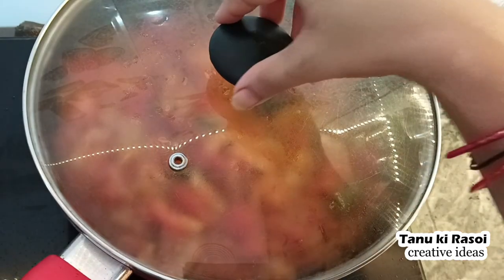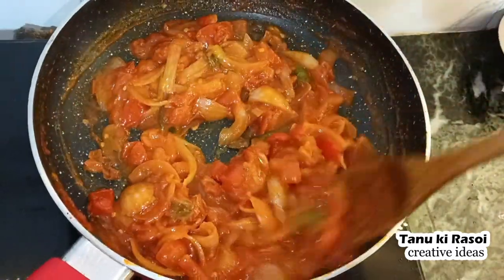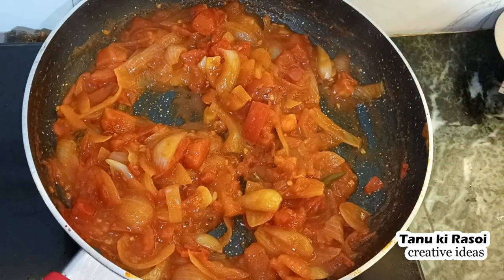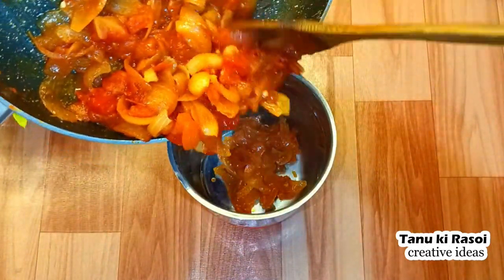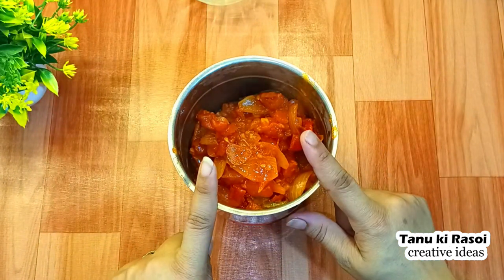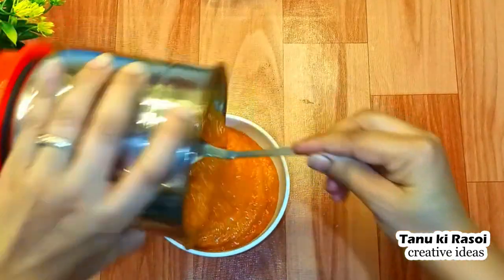We have to roast the tomatoes properly. When the tomatoes are roasted, they will release their water automatically. We will not have extra water remaining. Once done, we will remove them and transfer them into a bowl.